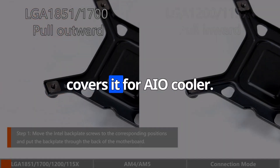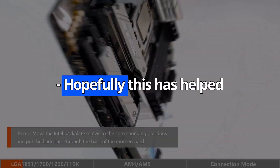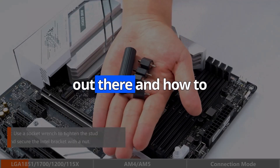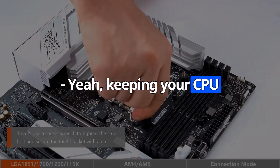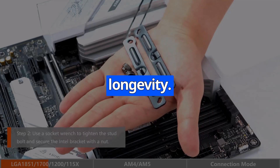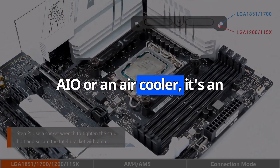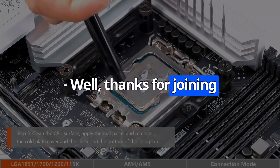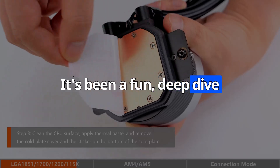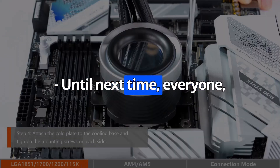That about covers it for AIO coolers — we've hit all the major points. Hopefully this has helped people understand what's out there and how to choose the right cooler for their needs. Keeping your CPU cool is super important for performance and longevity, so whether you go with an AIO or an air cooler, it's an investment worth making. Thanks for joining us today — until next time, happy building.